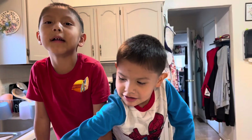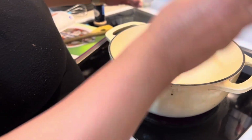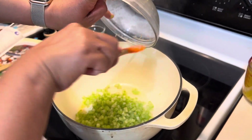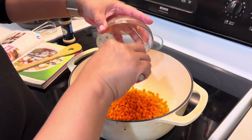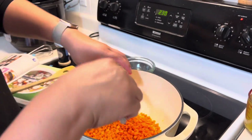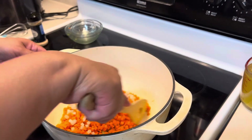My mom's going to bring us to the stove and show us how to cook. We are adding our butter and maybe just a little bit of oil, just because our butter is going to burn off. We're going to add in all the celery, and the carrot, and the onion.